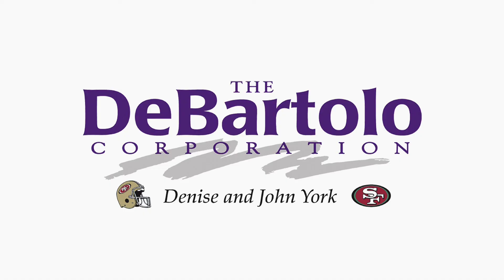The Casey Malone Show is sponsored in part by Denise and John York and the DeBartolo Corporation.